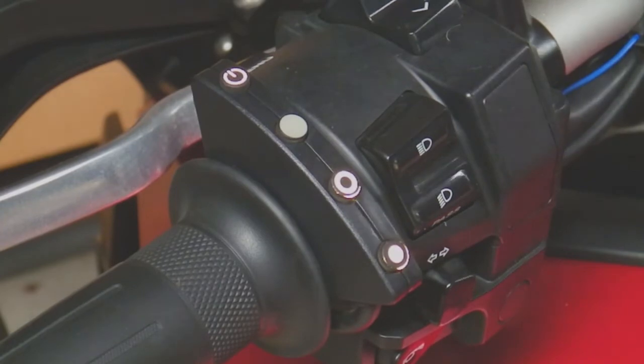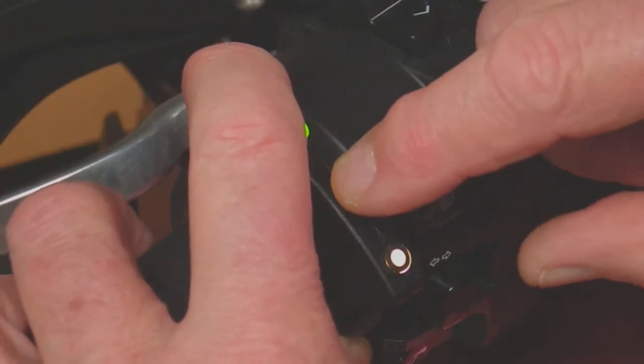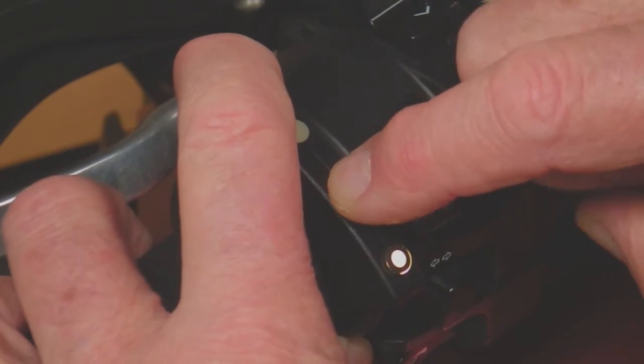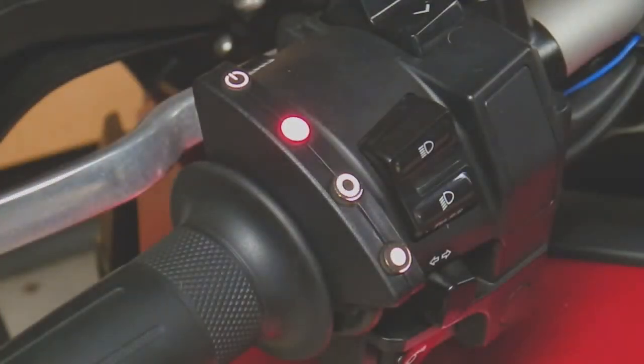Now to get into throttle calibration mode, we have to press and hold the power button and press and release the SET button six times. The LED goes red after we press the button six times, and now we're in a position to calibrate the idle position and the full throttle position for the throttle grip.